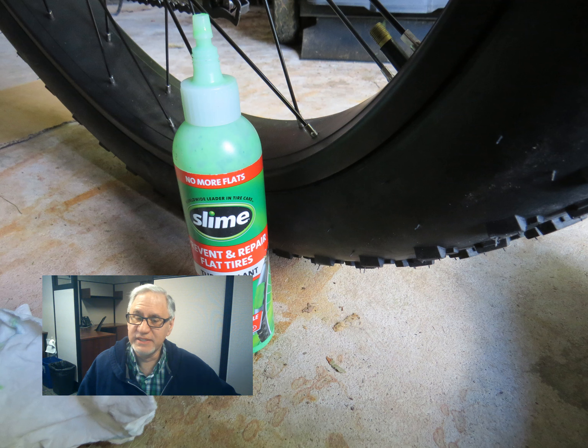Now on to the slime. Since I got the patch to hold, I wasn't sure if I was going to use the slime or not, but I said — what the heck, extra insurance. Put half the bottle of slime in the rear tire with the patched tube and the other half in the front tire, which was undamaged. The stuff is a mess. It's really a judgment call whether you want to use it or not, but it's in there for now.